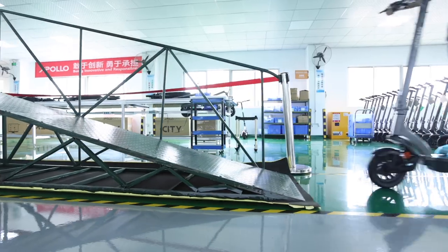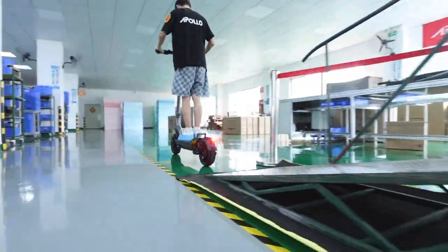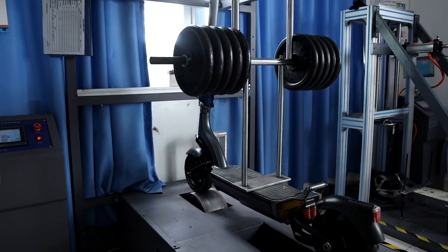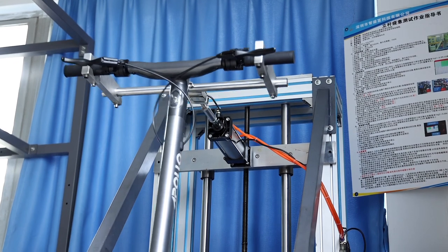On top of the visual and operational quality control checks we do on every scooter, we also do a thorough testing process on a select handful of scooters produced to ensure the scooters are being built according to our standards. This process determines how long the scooter will last under constant stress, and pinpoints any potential weaknesses. Testing conditions include loading them up with up to 220 kilograms of weight and performing a bump test, as well as a machine that pushes forwards and back on the handlebars repeatedly to simulate long-term usage.